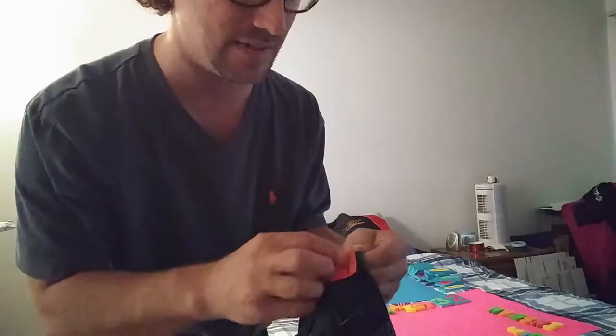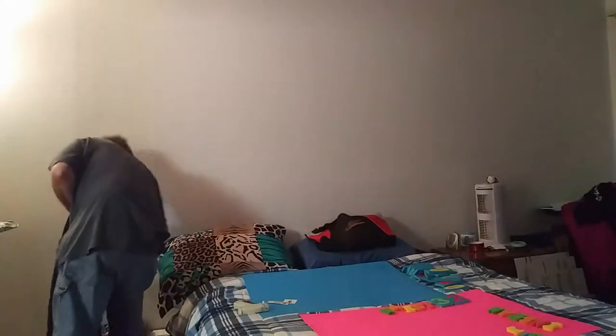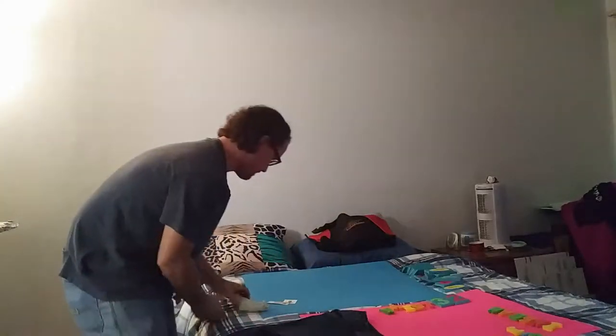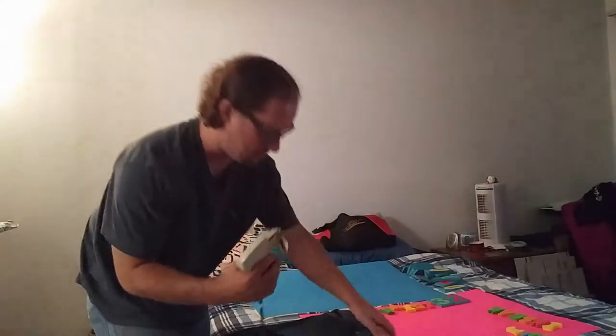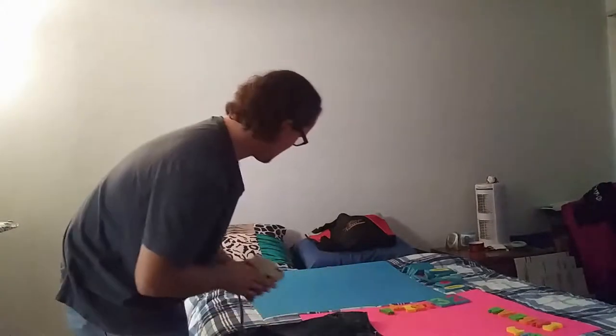I picked these up — they've got this red tag. This place likes to use staples, so I have to remove the original tag and staples. Then I got my custom tags I had printed, got them all cut out, put them on my tag gun, and stick it on there.